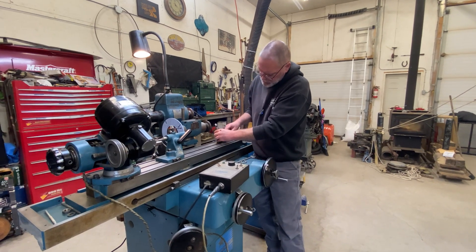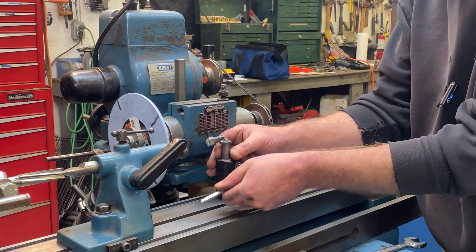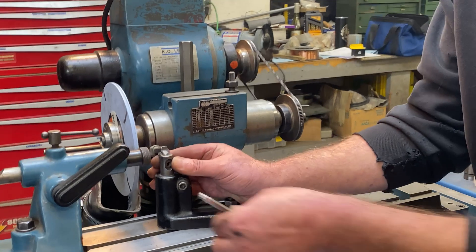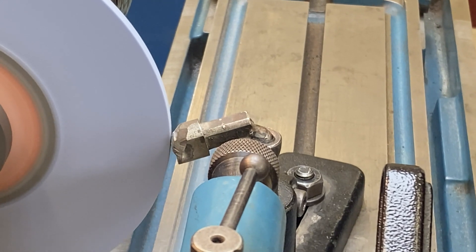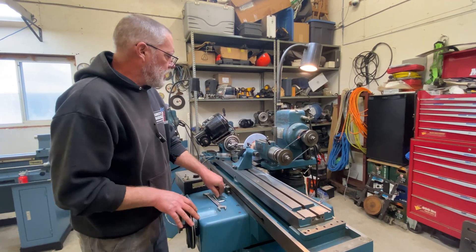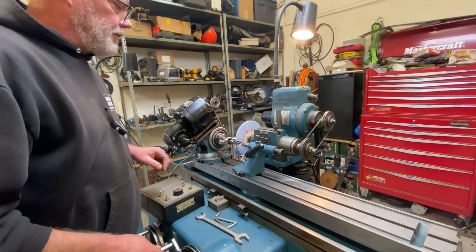I'm getting ready now to dress this wheel, get it running true and make it flat. My hope is that I can do this just once and get through the whole process, because if not I'll be forced to come in and touch off again — that's a real pain in the neck. I've got my wheel dressed and I'm setting up stops at both ends: I don't want to crash into my tailstock or into my drive dog, so with stops at each end, nothing will go wrong.